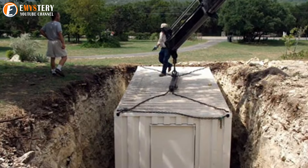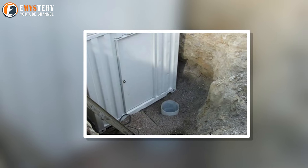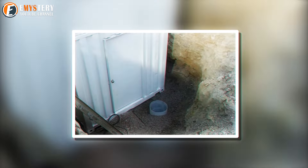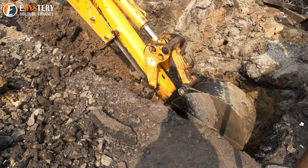By now, you probably have an idea of what Evan was planning. But why did he need extra space above the container? Now that it's in the ground, the real project is about to start. A sump pump is a piece of plumbing equipment that helps drain water out of enclosed spaces. This is a crucial component when you're putting anything below ground, as it helps keep your bunker above the waterline.